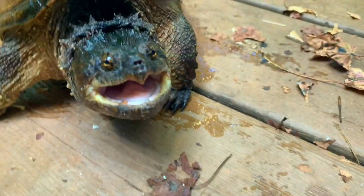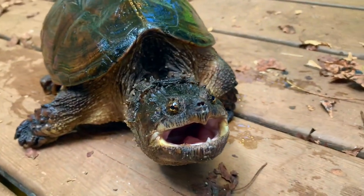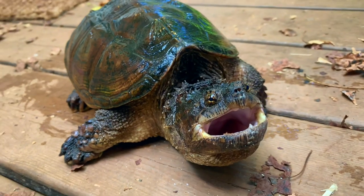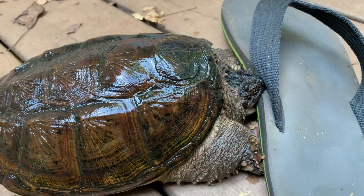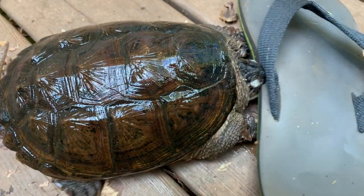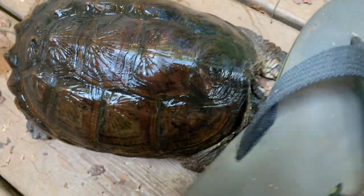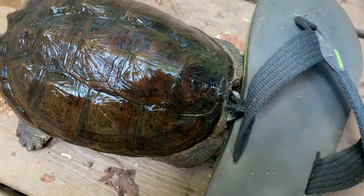Just to give a little background on this turtle — I've had her since 2004 when I got her as a little baby, and she's been with me since then. She's not real big; she never really got that big. Some Florida snappers just don't get that big at all. She is growing, but very slowly. Because I've had her so long I really wanted to give her something special and show how I set up snapping turtles. This setup can also be used for soft shells because the sand and gravel works really well.